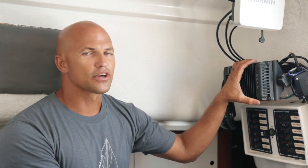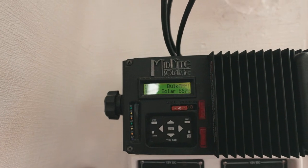This is our solar controller — the brains of the operation. It's a Midnight Kid.